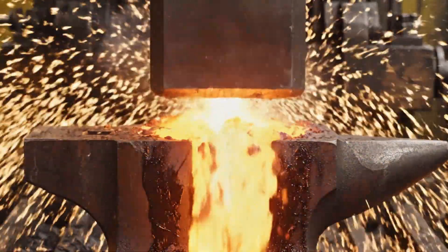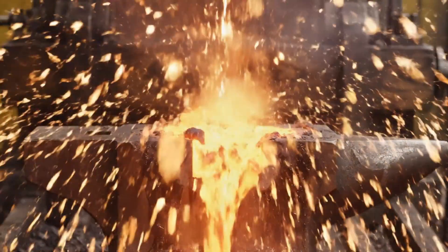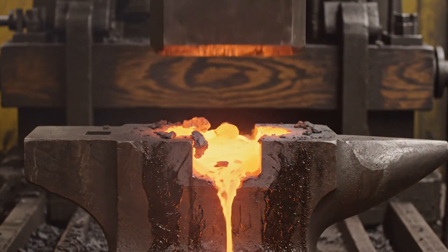Under thousands of pounds of pressure, the 8620 steel momentarily liquefies, flowing into the die that will shape the M1 Garand receiver.